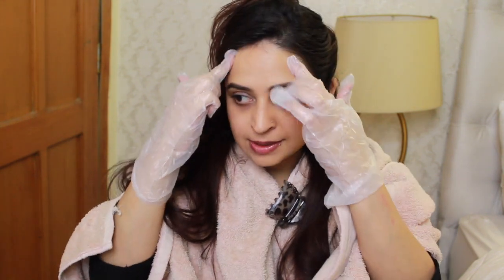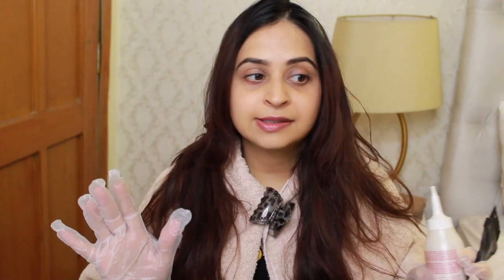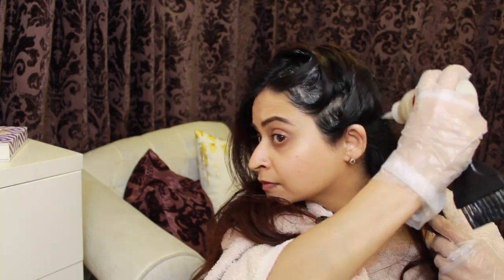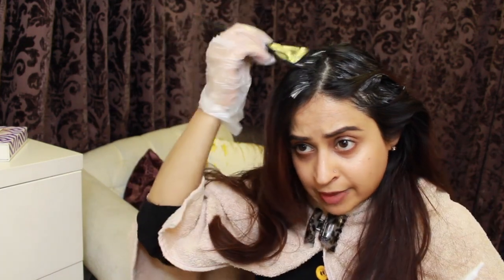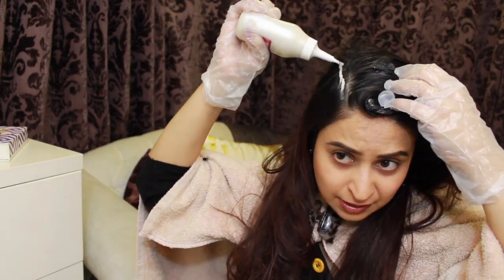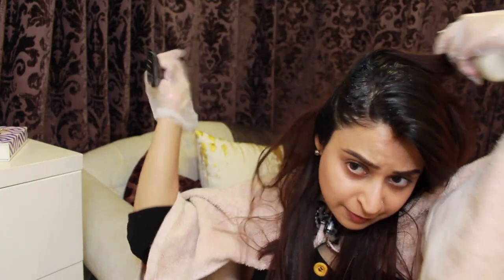Get your gloves on. If you're using a darker color, it's a good idea to put some cream around the edge of your face — it's easier to clean up. I'm taking the seal off and using the brush for my roots. I'm not applying it right next to the scalp because I want it to look a little more natural and not like I have a wig on. I'm doing it fairly roughly.